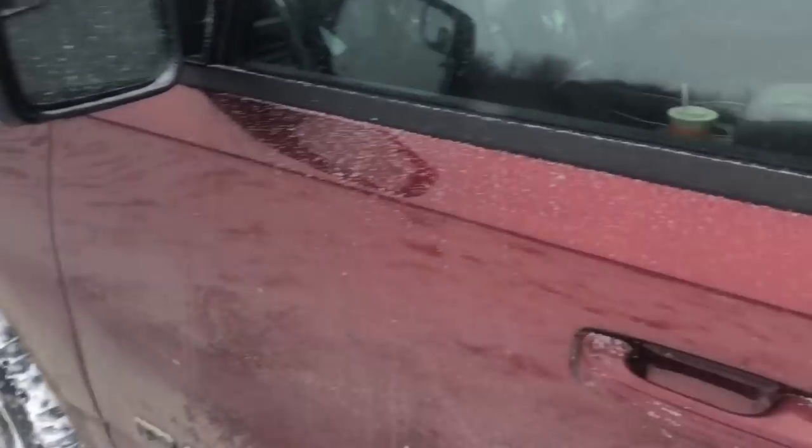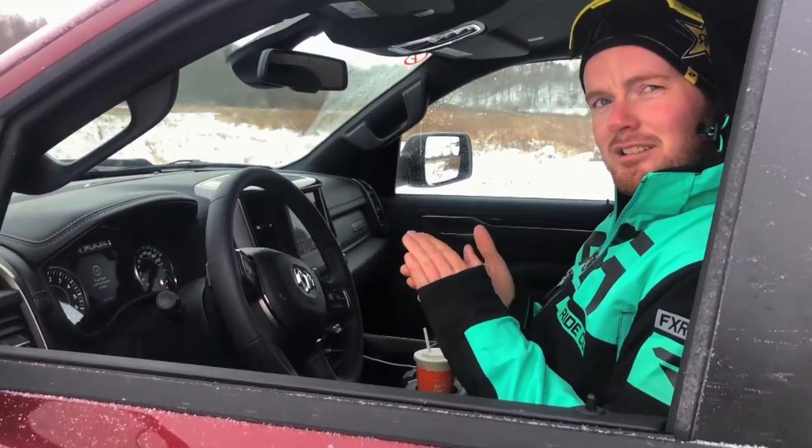Anyways, we're going to slow down here — not a whole lot — but let's take it for a rip! Do you think this Dodge will start? I hope so.